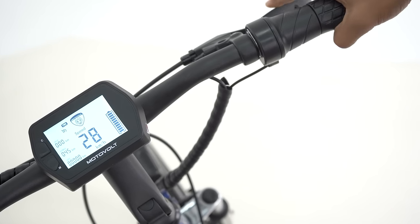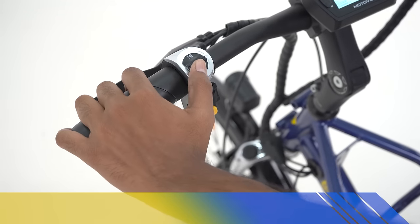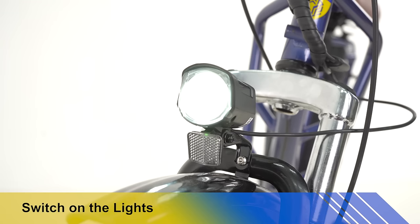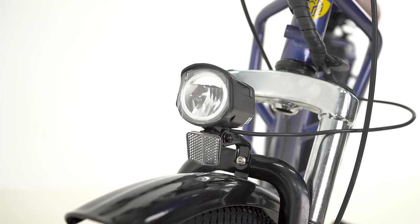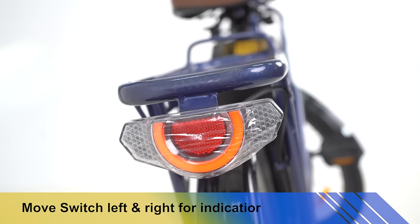Constantly press the C button once to activate cruise mode, where throttling is not required. Press the brake to stop the cycle. Press the yellow button for the horn. To switch on the headlight, push up the switch on the left side of the handle. Move the indicator switch left and right for turn indication.